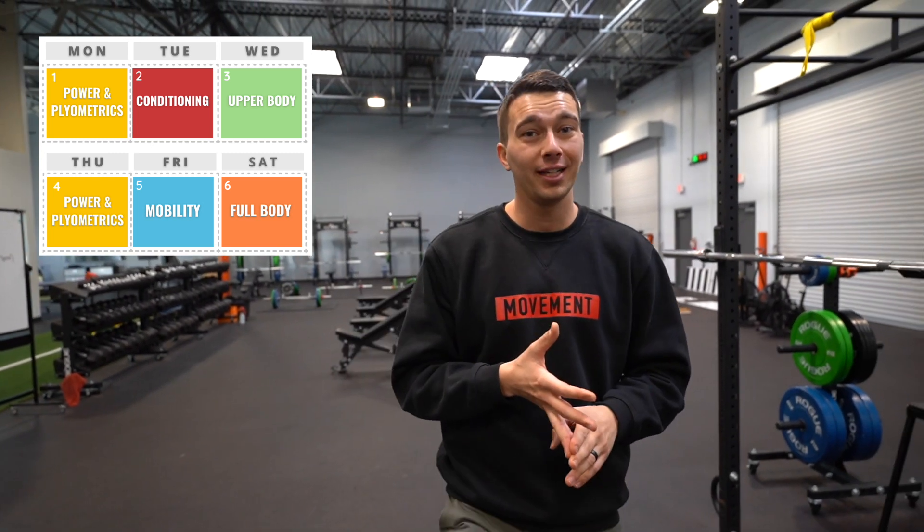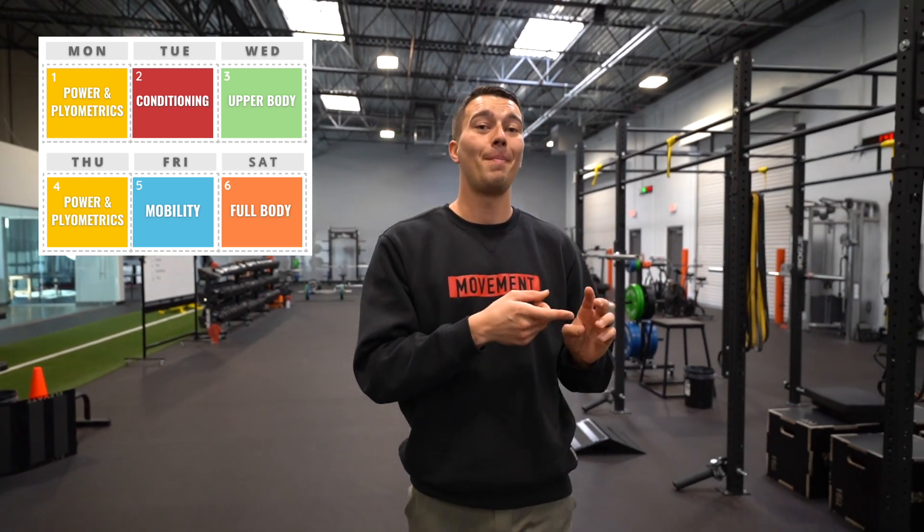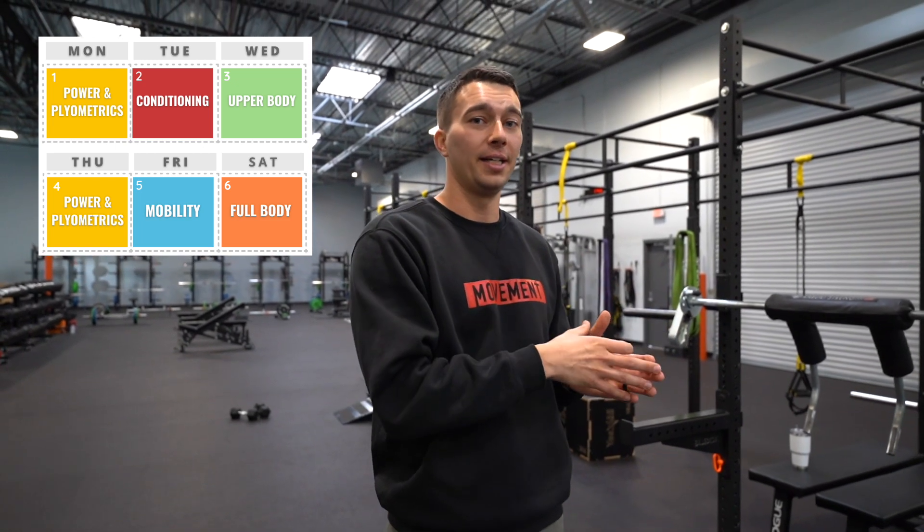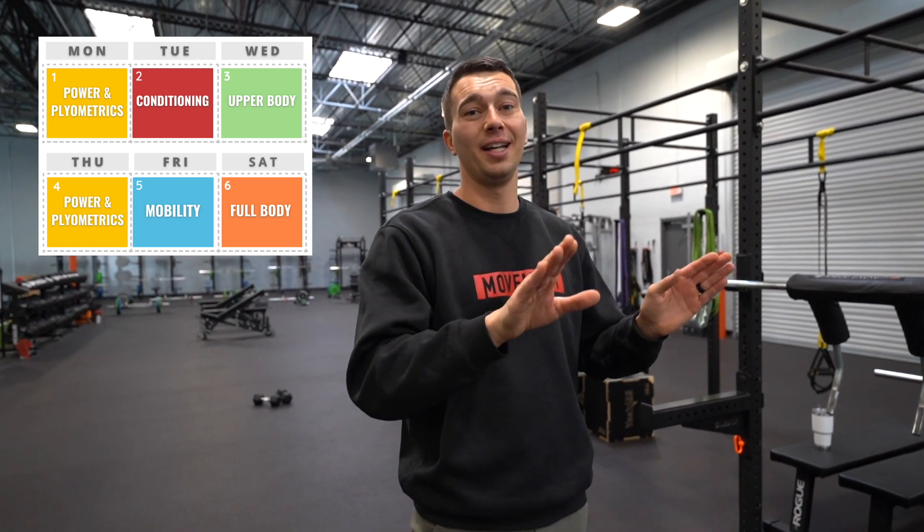This is a good time to talk about program structure. We need to think about what days of the week we're going to be training power and plyometrics versus conditioning versus mobility. In my vertical jump program, Monday and Thursday are primary lower body power focus days — these are where we do exercises like loaded jumps and front squats, the hardest lower body training days, kept farthest apart.